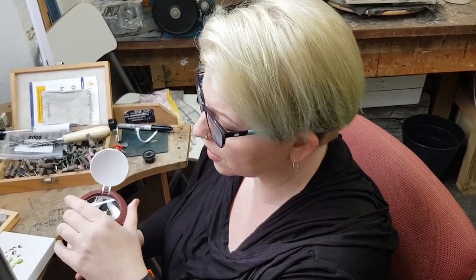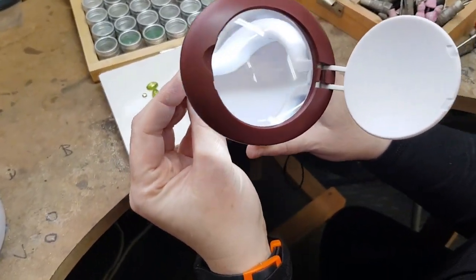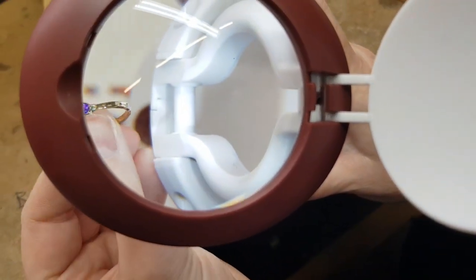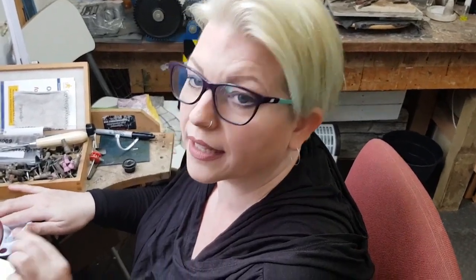I've found this really quite surprisingly useful. My eyesight isn't great, as you can tell by my specs here. So when I'm double checking settings — can you come over my shoulder? I hold it and then you're going to have to focus in. So you can double check things. It's a nice level of magnification, and where it's particularly useful is for checking stones as well. If you have a look through there.